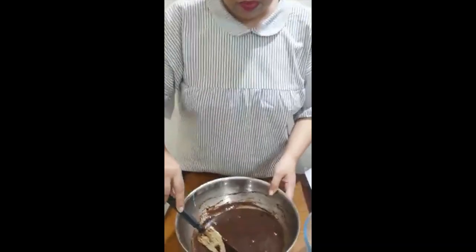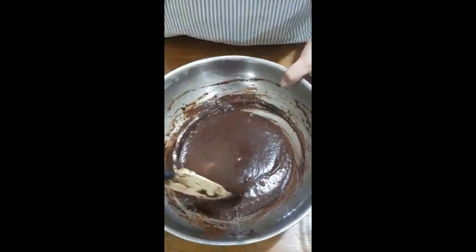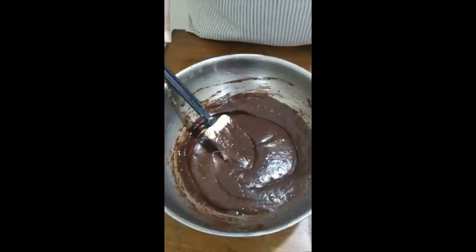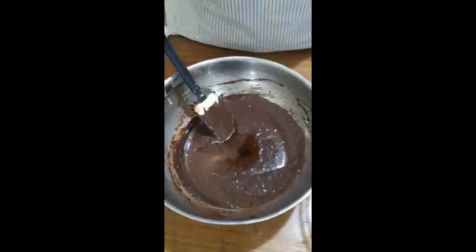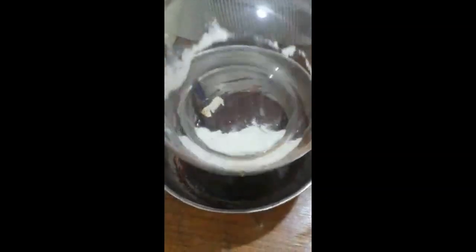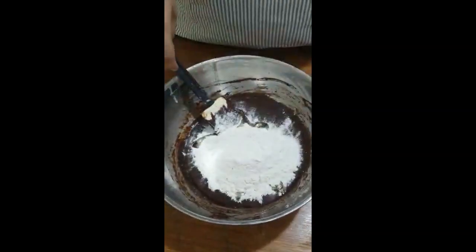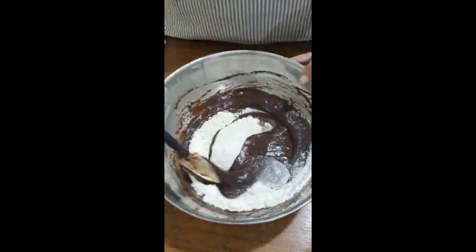So now we have melted all the ingredients in the double boiler — see how nicely they have melted. Now we are going to add the vanilla essence and the 100 grams of flour, that is maida. All we have to do is just mix it well.